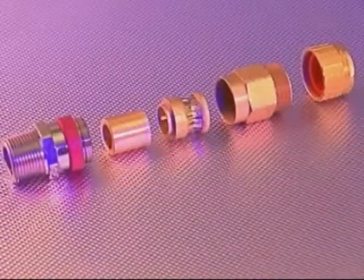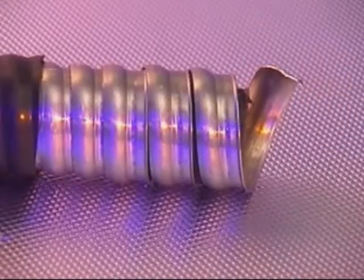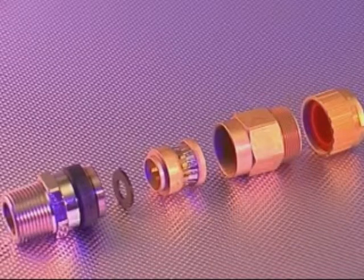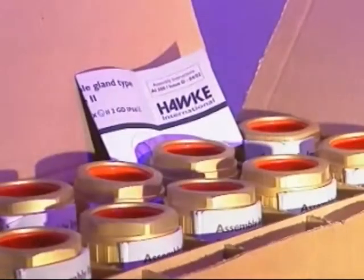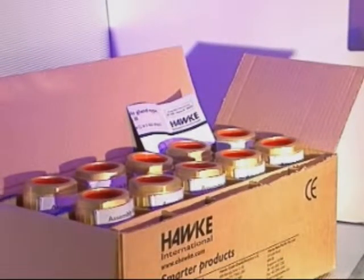The 713 cable gland is similar in construction to the 711 but is for use in class 1 division 2 locations and is specifically for use on MC or tech type cables. The 701 cable gland is for use in non-hazardous wet locations for all types of metal clad cables and is supplied with a black deluge boot. The process for fitting this gland is similar to the 711 and 713, with the exception that the compound potting process isn't required. Assembly instructions are supplied with each cable gland — please refer to these for further instructions on cable preparation and installation.